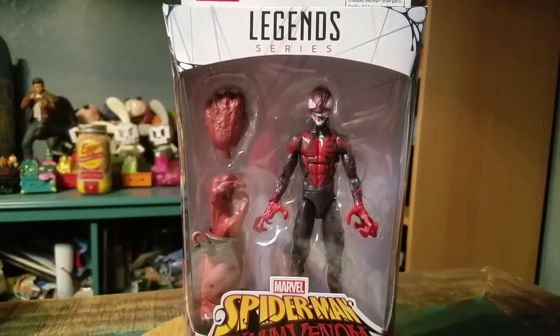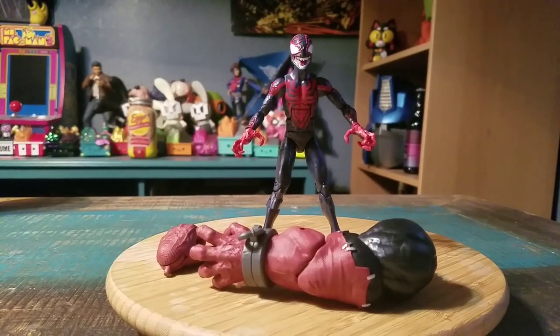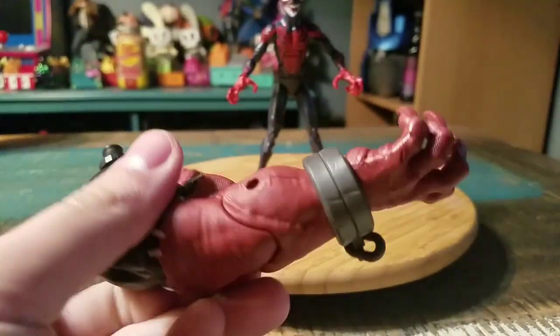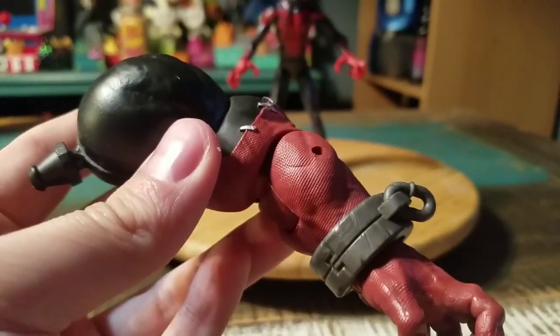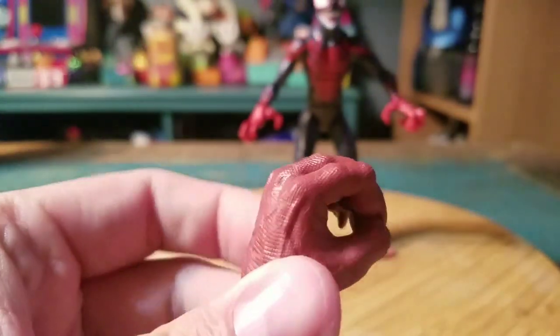So we'll go ahead and pull Miles out so you can see him up close. And here we have Miles. First off, you've just got the giant Venom pool arm. I love the detail with the Deadpool style portion of it that's stapled there. It comes with an extra hand that's just closed, or you can put the swords in.